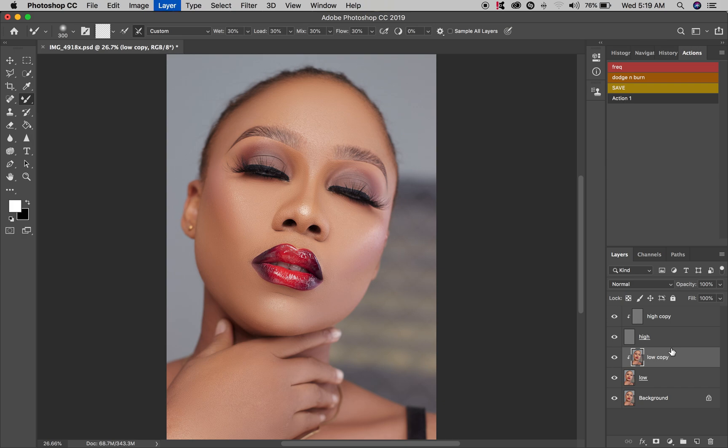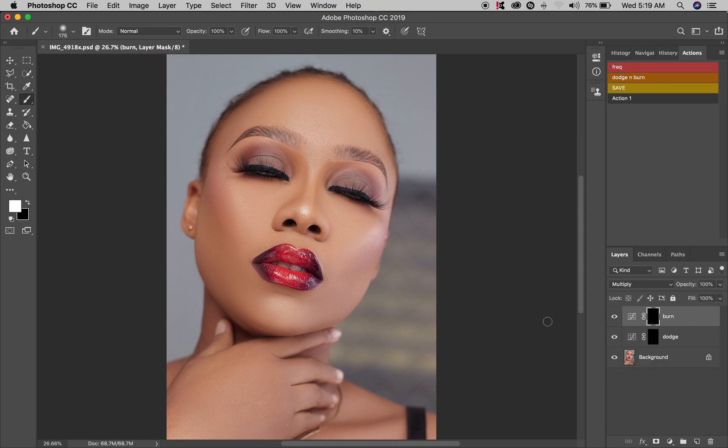Now I'm going to proceed to the dodge and burn bone structure. I'm going to merge this layer — Command+Shift+E — and just define a new layer using a regular brush with opacity reduced to about 24. Using the white layer and the black layer, you can actually see the effects. I'm going to go to the jaw and chin, and add some bone definition to the side cheek.